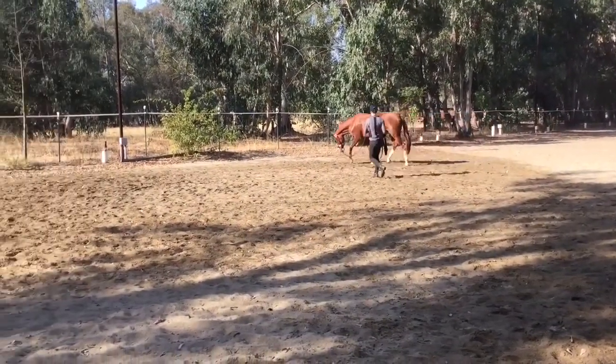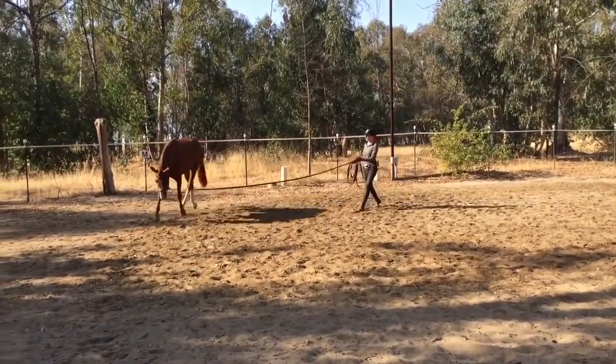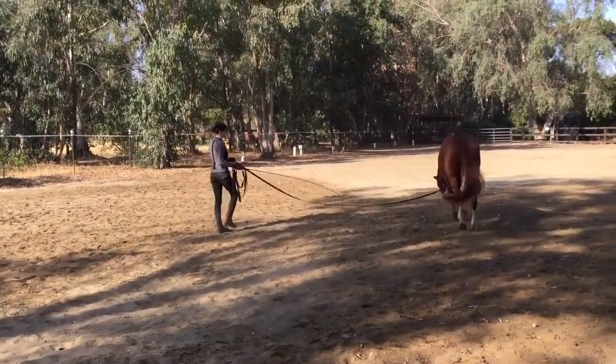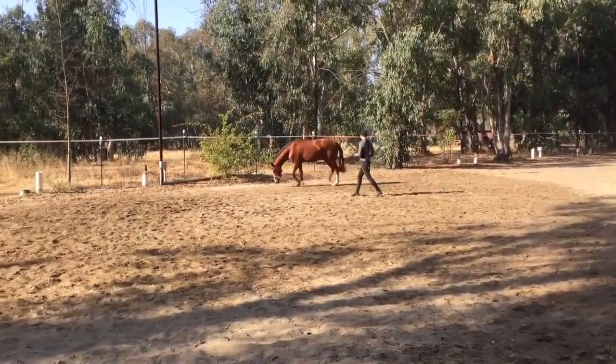Much better there. Notice as soon as the horse starts to stretch down again, we see so much of the round movement in the hocks. When the horse is really working over its back, if you put a white dot in the middle of the hock you'd almost see a perfect round circle — that's what we're always looking for. And that should maintain all the way up through the gaits as the horse develops collection.